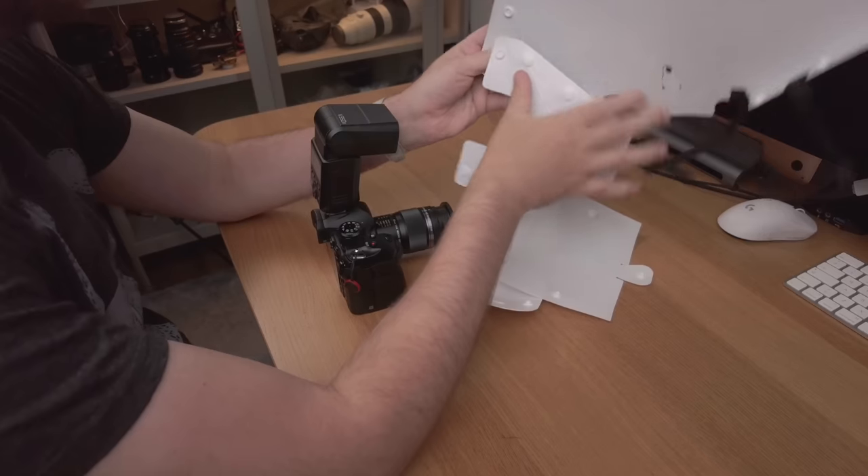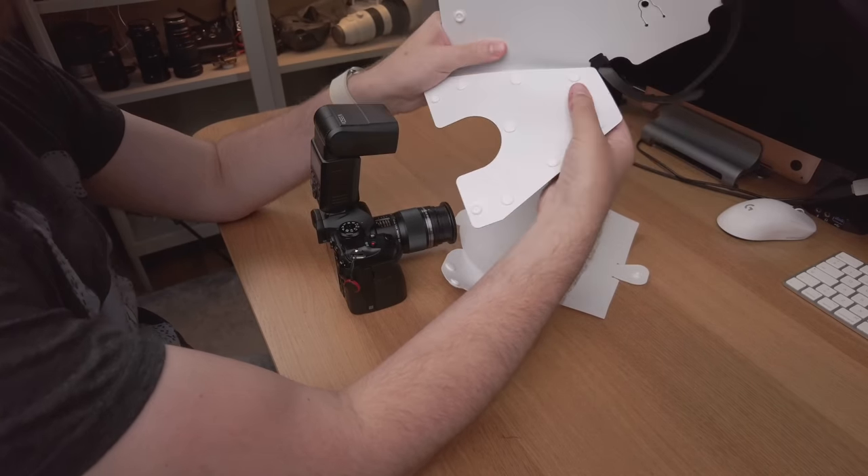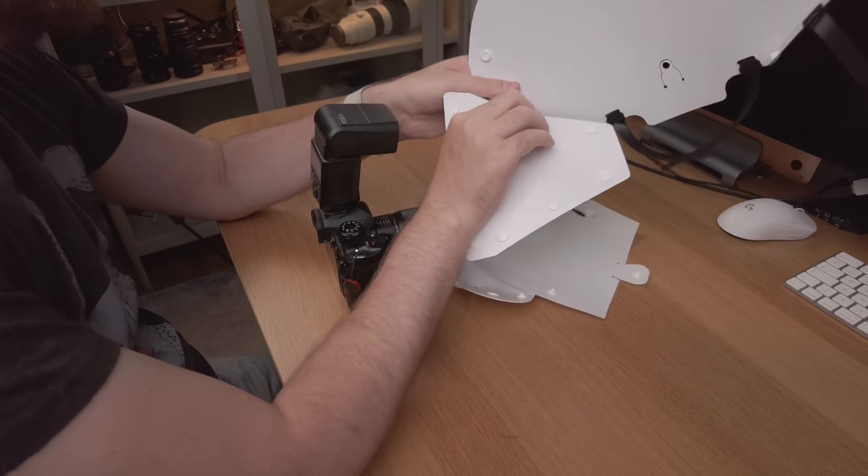The AK Diffuser is pretty simple to assemble. It's not as fast or as simple as with the Cygnus Tech diffuser, but still it's not a big problem. You have these parts and you simply snap them together with the buttons — it's pretty easy to figure out what goes where.